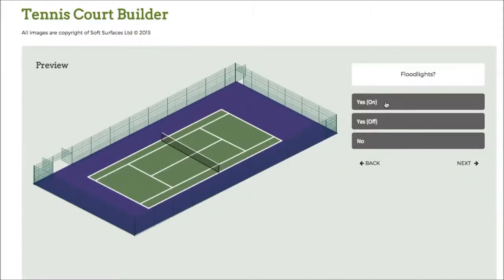Press next again and I can choose to have the floodlights on as well, which is a really nice feature. Because obviously if you're having a tennis court installed you're able to have floodlights on it, and to see what they look like with the actual fence itself is a really nice feature of the software.